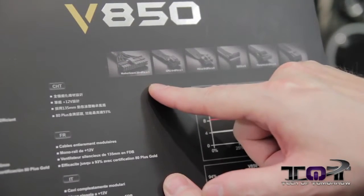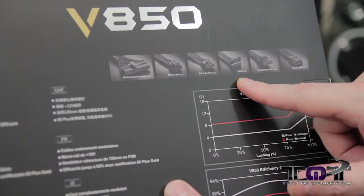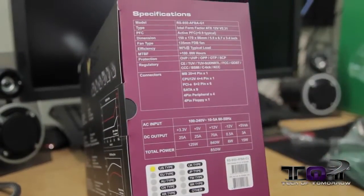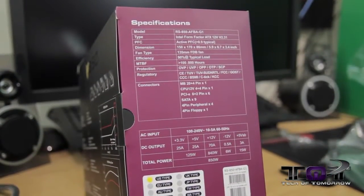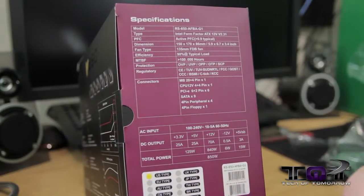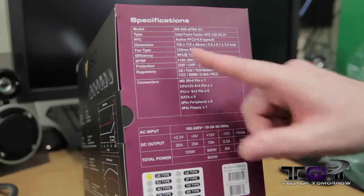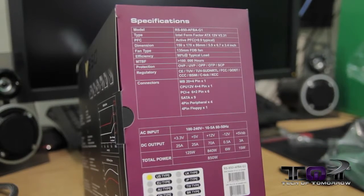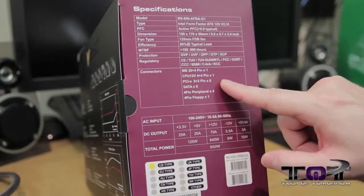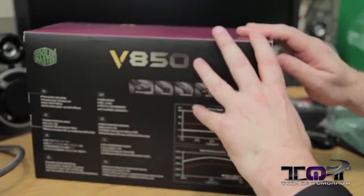Getting close up on the box you can see the connectors listed: motherboard power connectors, CPU and 4-pin connectors, PCIe 6+8-pin, SATA, molex, and a floppy connector. The back specs show: ATX 12V version 2.31, active PFC, dimensions 150 by 170 by 88 millimeters (5.9 by 6.7 by 3.5 inches), 135mm FDB fan, 90% efficiency at typical load, and 100,000 hours MTBF.